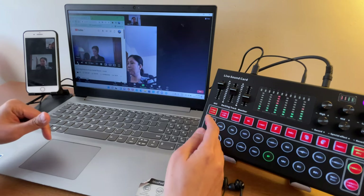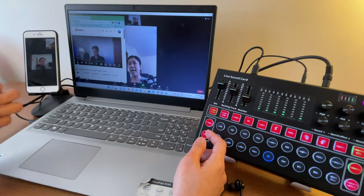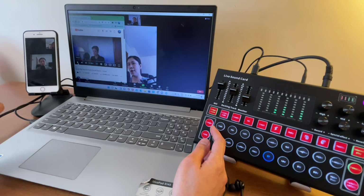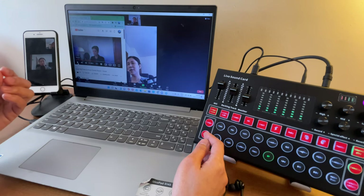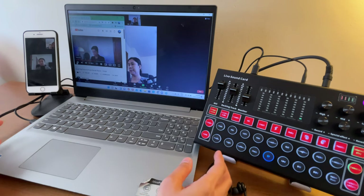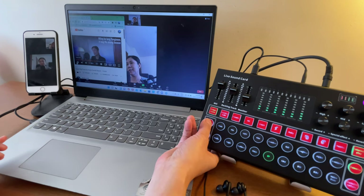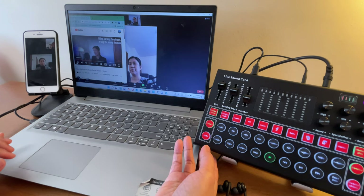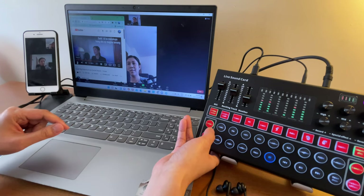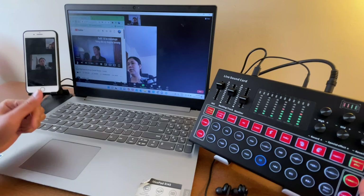Now let's try the Elimination feature, which works similarly to other sound cards. The video I'm playing has vocals and instruments. When I click Elimination, it removes the vocals and turns the song into a minus-one or karaoke track. The Denoise button reduces background noises like fans — it's up to you whether to use it.